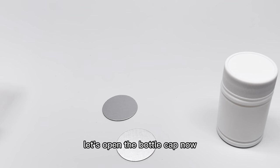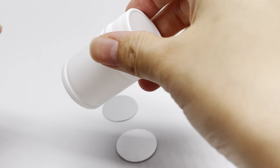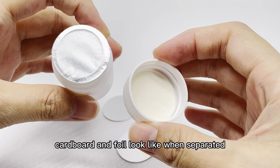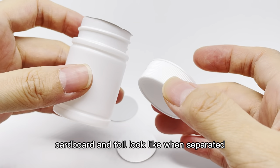Let's open the bottle cap now. Look, this is what the cardboard and the foil look like when separated.